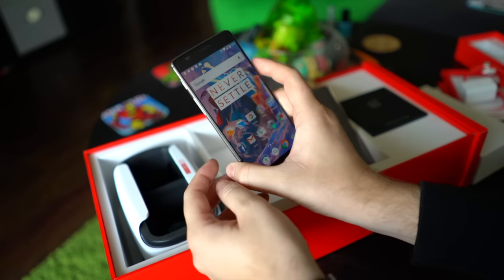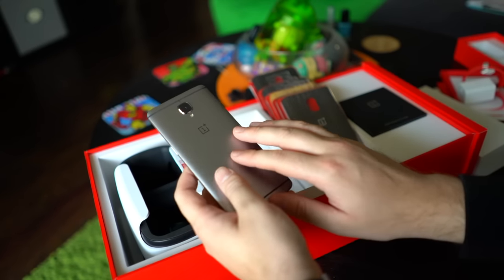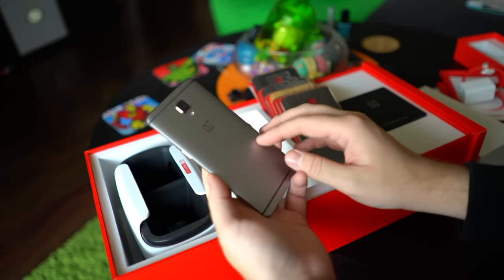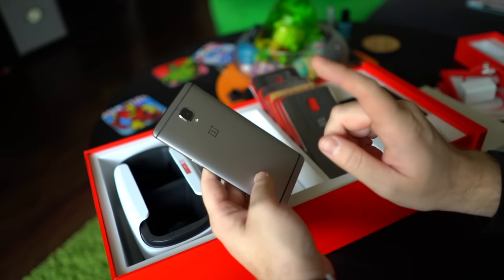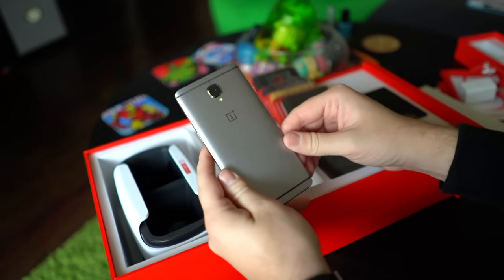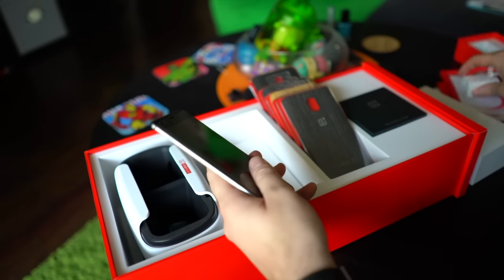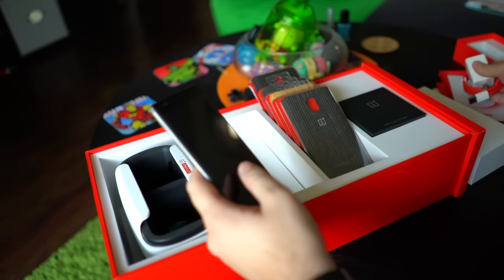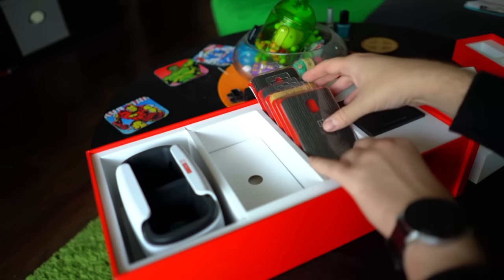The battery life has been really great — I'm getting about four to four-and-a-half hours of screen-on time, which is astounding. I don't get that on any phone, even the Nexus 6P with its 3,500 mAh battery. I was using this for pictures, uploading to Snapchat, videos, and all kinds of stuff at E3 and it lasted throughout the whole day. When you want to charge, the Dash Charger delivers just over 60% in about 30 minutes and can fully charge the phone in less than an hour — absolutely insane.